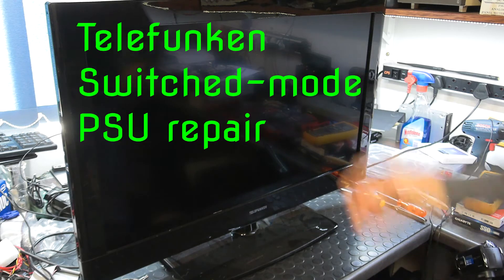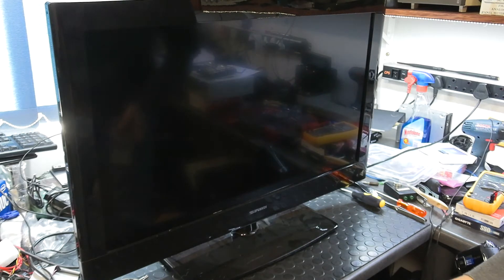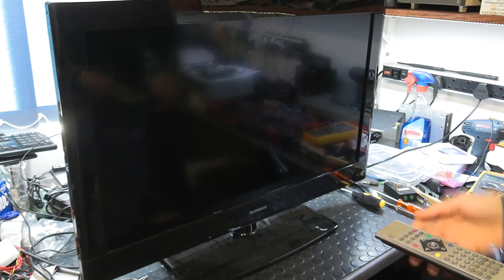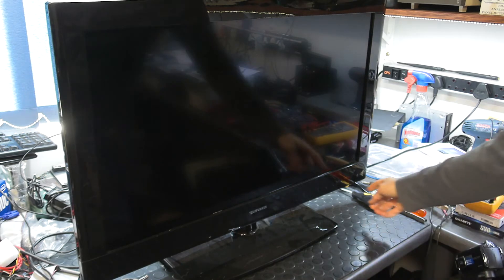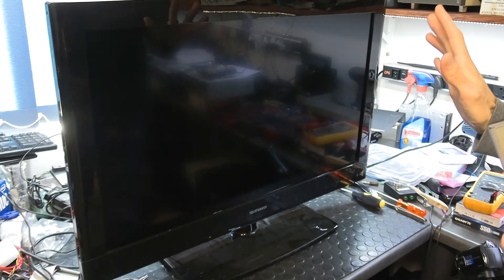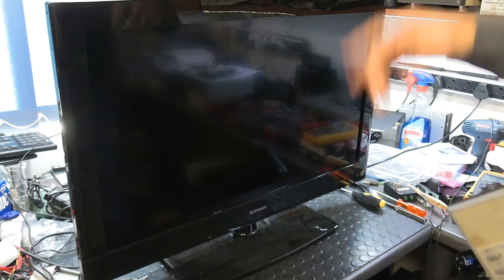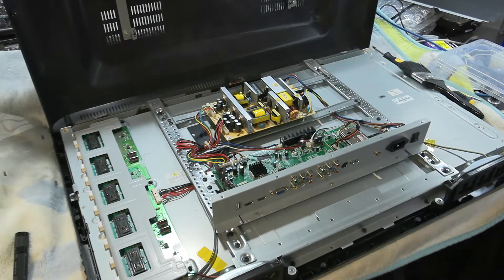We're looking at this television set that belongs to my father. He says it is completely dead — it's plugged in right now and not coming on at all. The standby light isn't even on. He was watching television and the symptom was that he heard a loud bang and then everything went dark. Let's get it open and see what the problem might be.